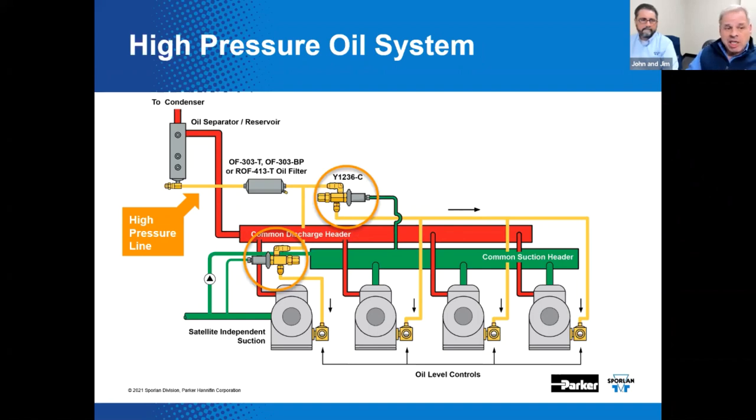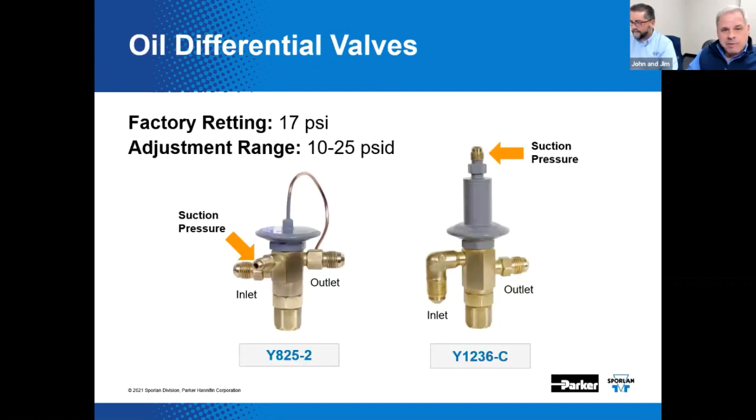We've actually got two of them highlighted — there's one here to feed the compressors on the rack, and one feeding a satellite compressor. Two different oil differential valves are available: the Y825-2 and the newer Y1236-C. The Y825-2 — the dash-two just means it's the second in sequence — was an OEM special made for Hussman's high pressure oil system years ago. The Y1236 is an aftermarket alternative available through the wholesale network.